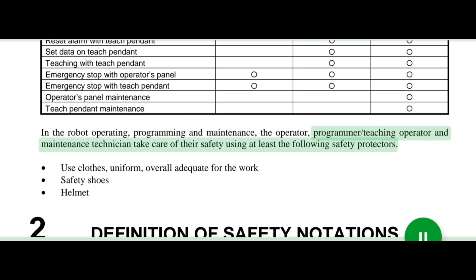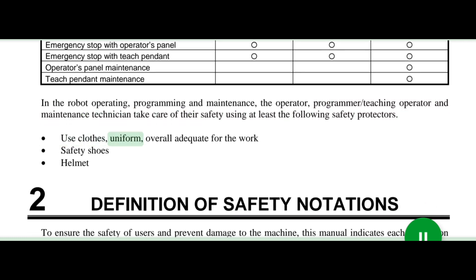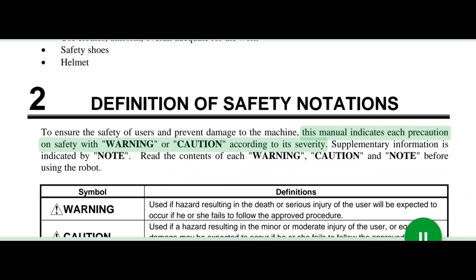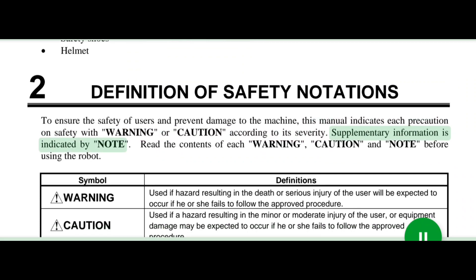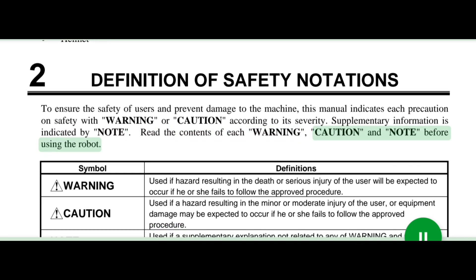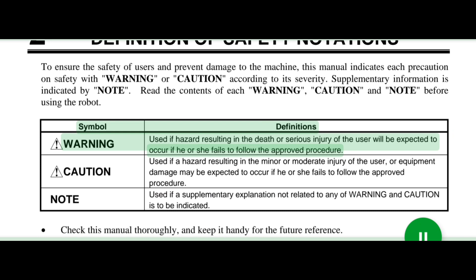In the robot operating, programming and maintenance, the operator, programmer/teaching operator, and maintenance technician take care of their safety using at least the following safety protectors: clothes/uniform/overall adequate for the work, safety shoes, helmet. Definition of safety notations: to ensure the safety of users and prevent damage to the machine, this manual indicates each precaution on safety with Warning or Caution according to its severity. Supplementary information is indicated by Note. Read the contents of each Warning, Caution, and Note before using the robot.